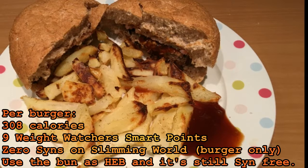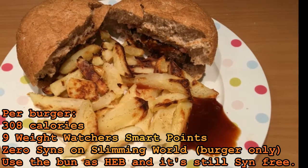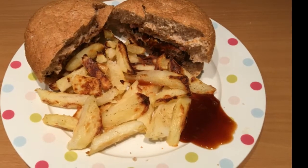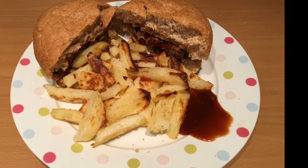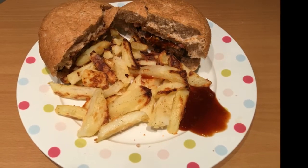I forgot to record the finished product so you'll have to make do with the picture — I must have been hungry! These are so easy to make and can be free if you get your healthy extra A and B allowance right. You can make them and store them to cook later, or freeze the uncooked burger and defrost when ready. Great for those cold winter days — I'll catch you next time.